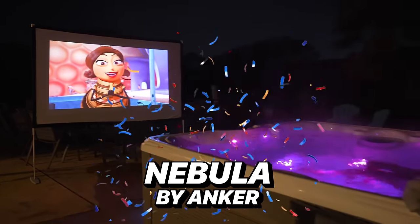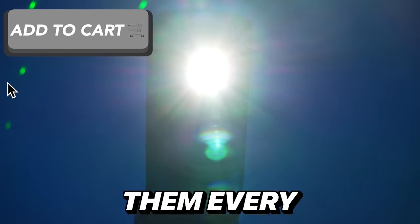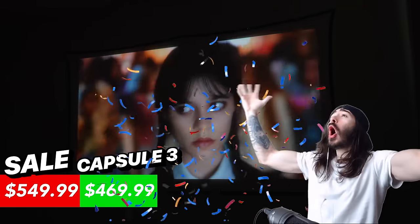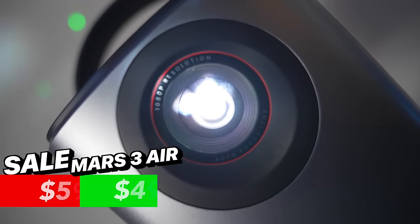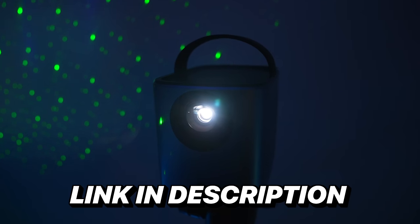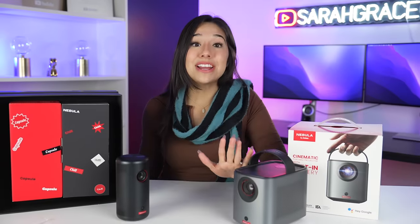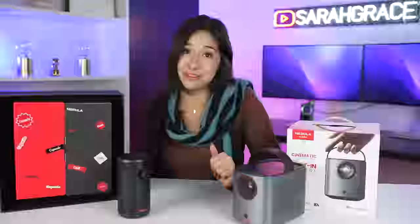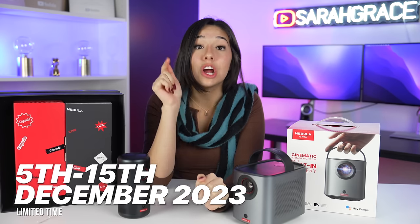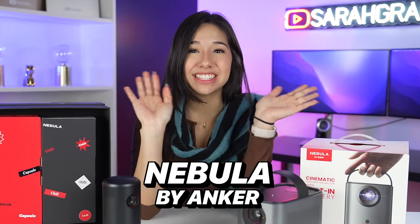Huge thanks to Nebula by Anker for sponsoring this video. I love my projectors — I use them every single night. So add these to your Christmas wish list because they're having a huge sale. For the Capsule 3, you get $80 off, and for the Mars 3 Air, you get a whole $100 off. Click the link in the description — get them for your loved ones, get them for yourself, because I'm obsessed and you will be too. If you buy now, you have a chance to receive your own show box that can match up with your favorite TV show, and this deal is only from the 5th to the 15th of December. So go now, click the link, and thanks to Anker for sponsoring this video. I'll see you guys next time. Bye!